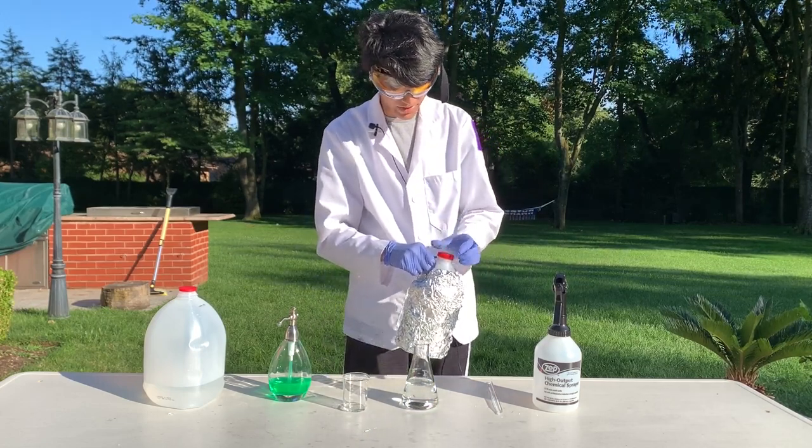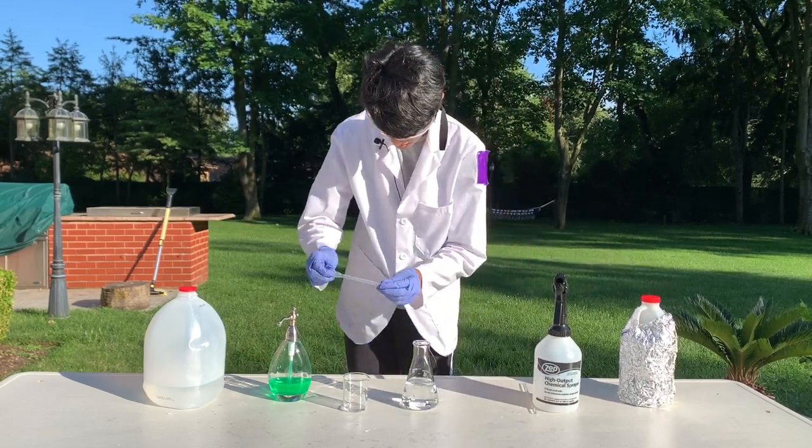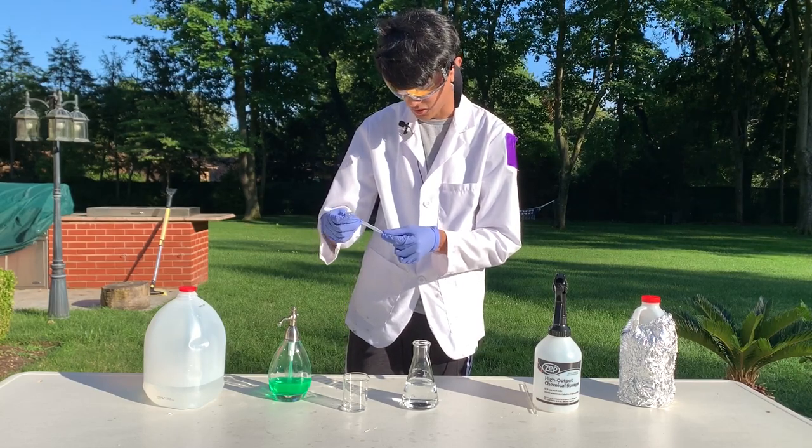I'm going to pipette around 3 milliliters into my Erlenmeyer flask. There are markings on my pipette so I can measure just around 3 milliliters.